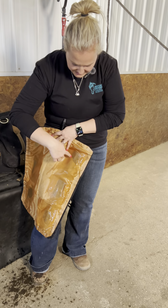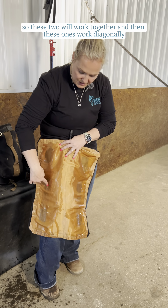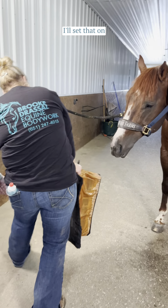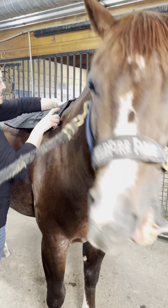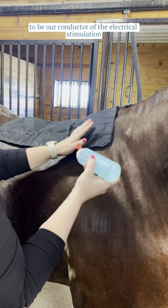On here you've got three electrodes on each side — one, two, three, and then one, two, three. These two will work together, and then these ones work diagonally. I'll set that on, and then I use ultrasound gel to be our conductor of the electrical stimulation.